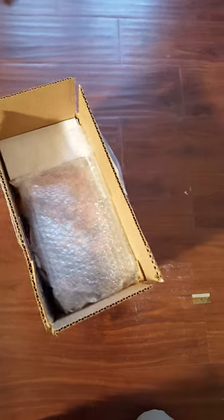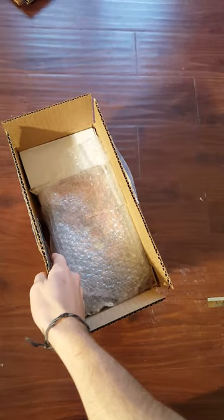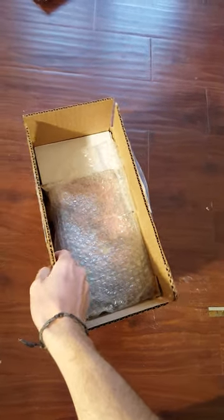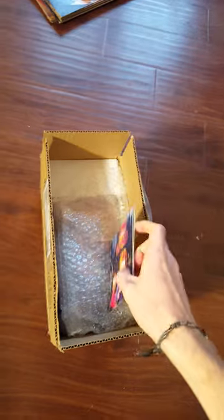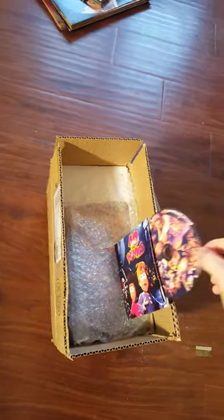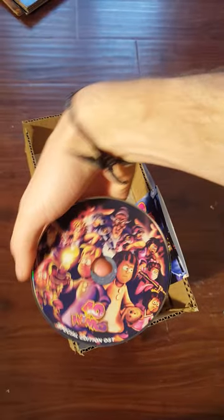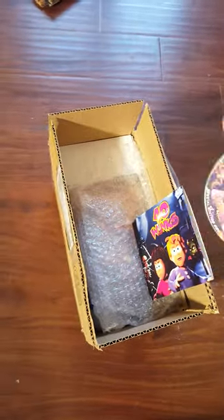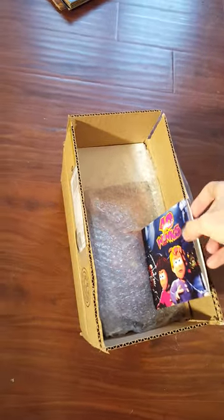I got the super backer tier — it was like maybe $80 — and as they broke their stretch goals, they hit more goals and gave more things. This is the soundtrack, which I have not yet listened to, but here it is. I think this is actually the cover art, and I think there might be two different types of cover art.